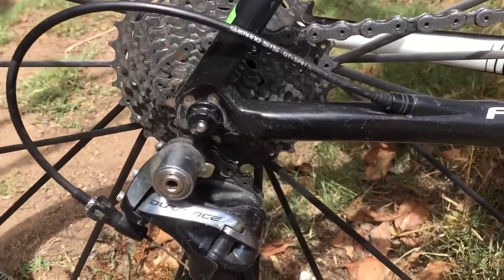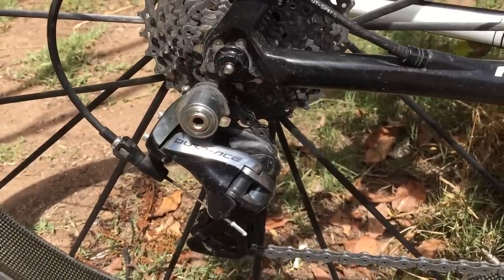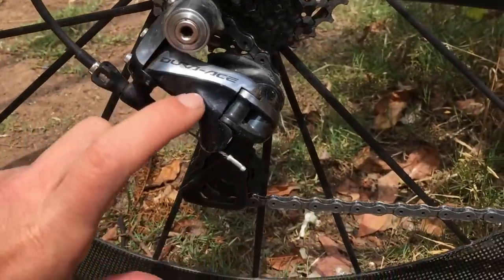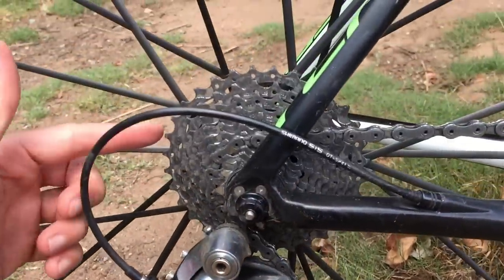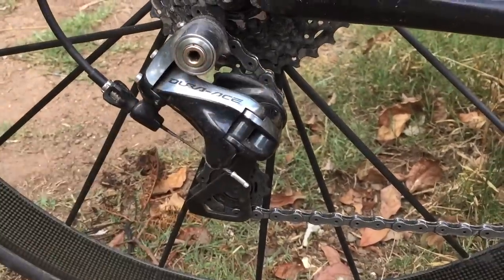Most Shimano reps will say it will not work. They say that because it doesn't work on all bikes, but this setup does work on this bike. So if you want to run a big cassette and you don't want to spend the money on a long cage derailleur, the 9000 will do the job if you already have it. If you want to run a 34 or 36 cassette, you will need a long cage derailleur.